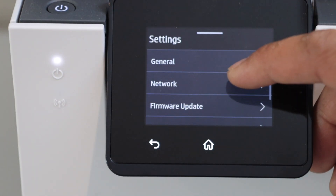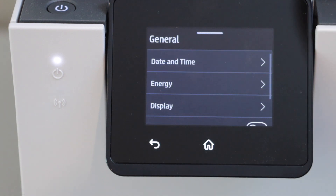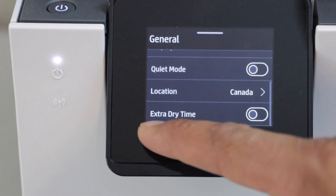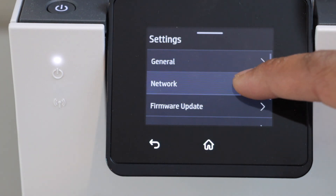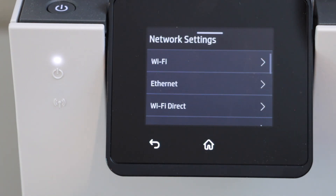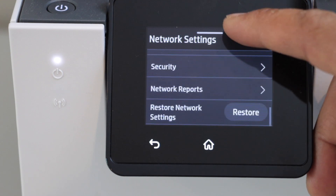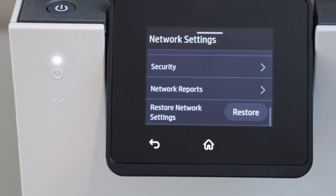Select General, then scroll down and go to Network. Scroll down again and select Restore Network Settings.